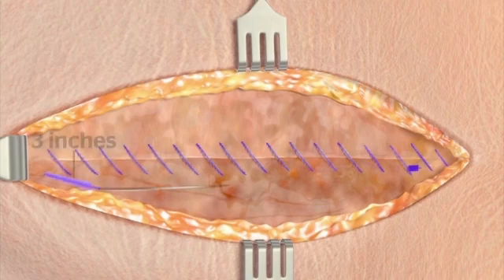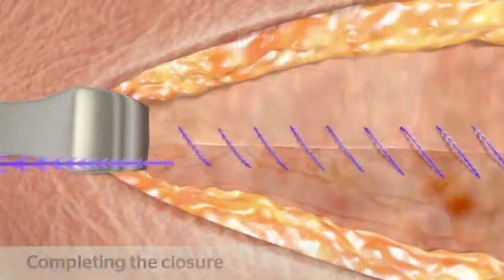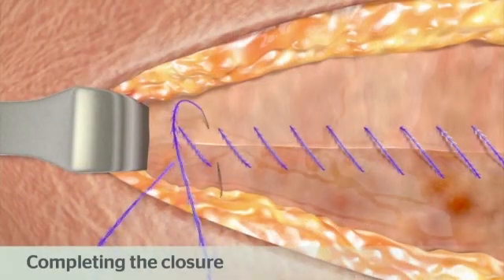take two passes in the reverse direction across the incision. Then gently pull on the free end of the device and cut flush with the surface of the tissue. Closure is now complete.